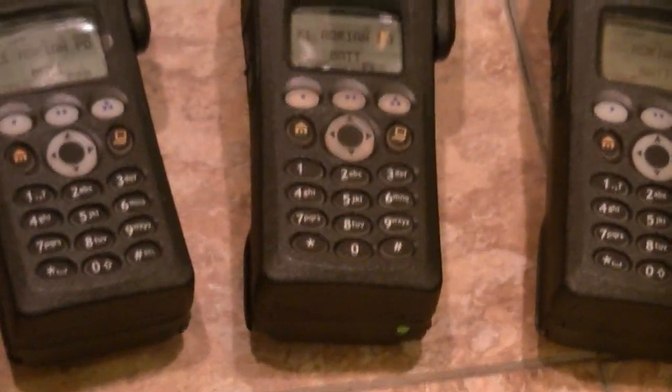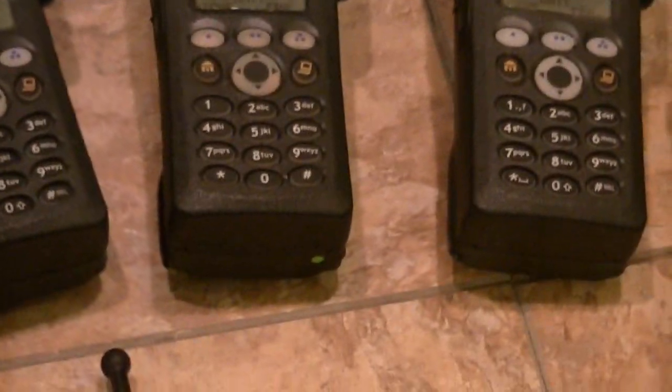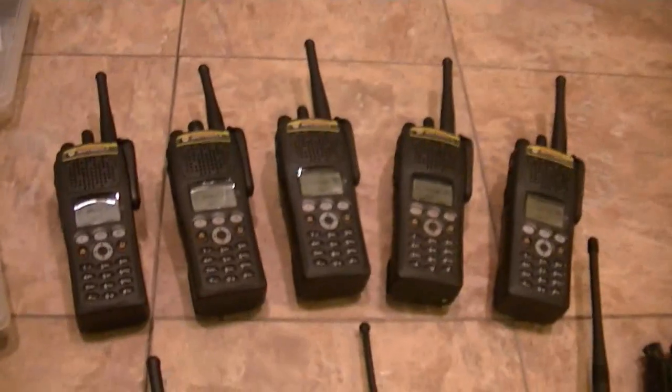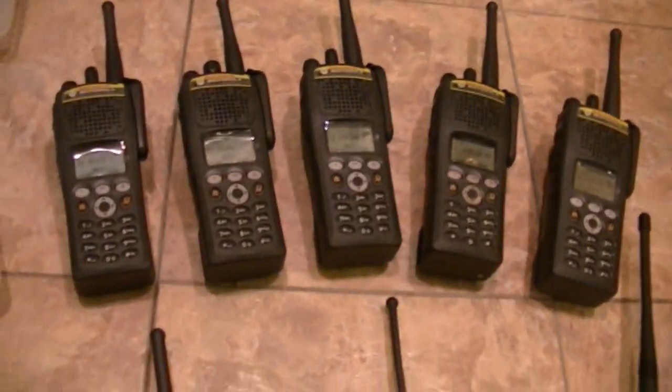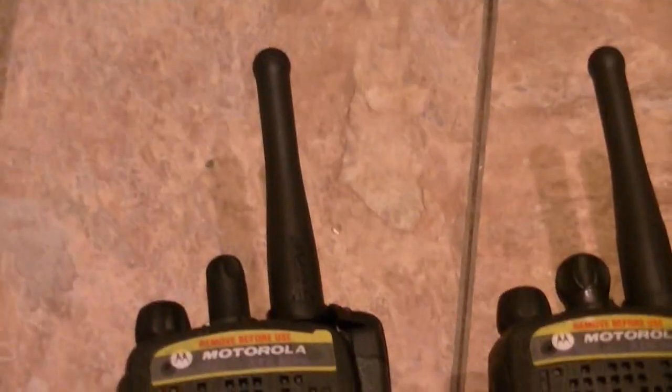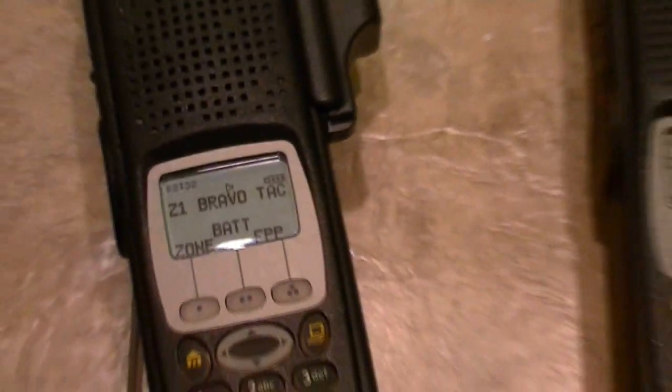I've also got two more that are VHFs, and I've got one that I'm having converted right now for VHF, so I'll have one more added to this. The plastic is still on the screen — I haven't screwed around or skimped when it comes to accessories. Impress batteries — all these are running lithium-ion.